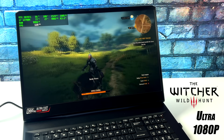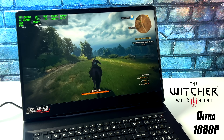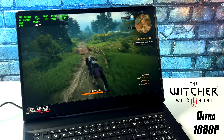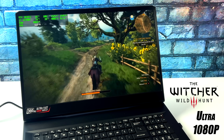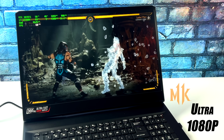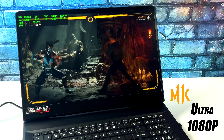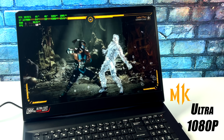Definitely had to throw the Witcher 3 in here. We're at ultra settings, 1080p, and we're getting an average of 112 FPS out of this system just like that. I always like to throw at least one fighting game in the mix — we have MK11 maxed out settings, 1080p. A game like this and basically any fighting game maxed out will run on this at 1080p, and I'm pretty sure we'd be able to go up to 1440p out of HDMI or Mini DisplayPort.